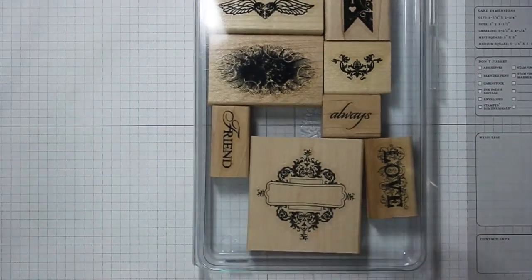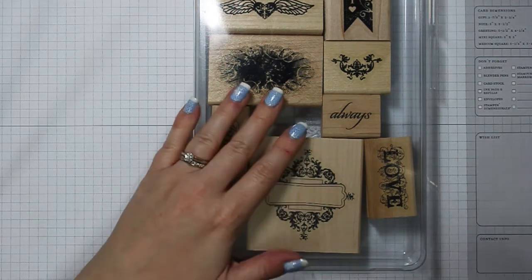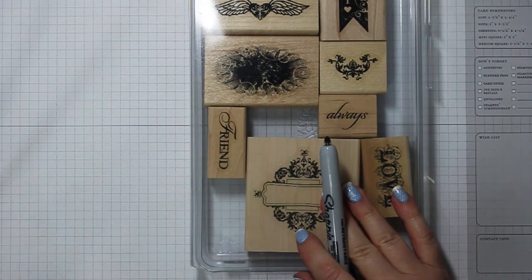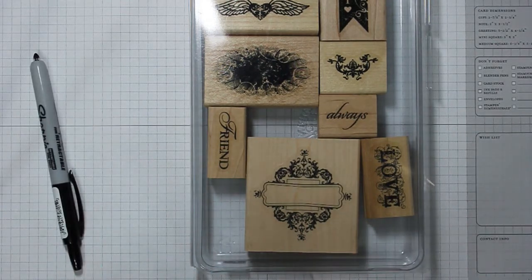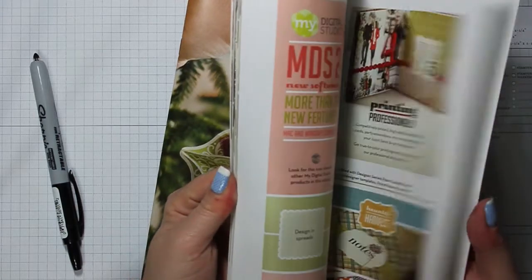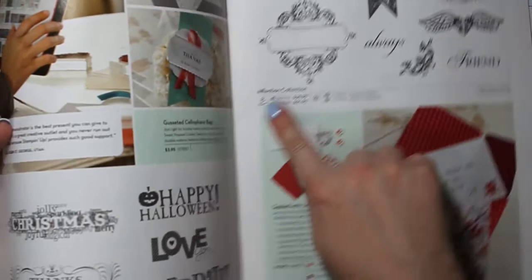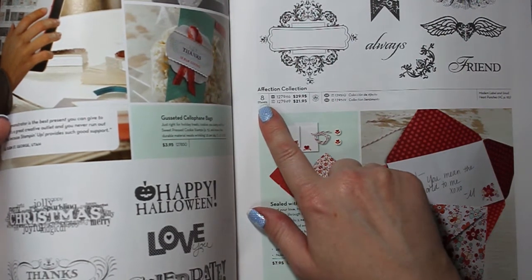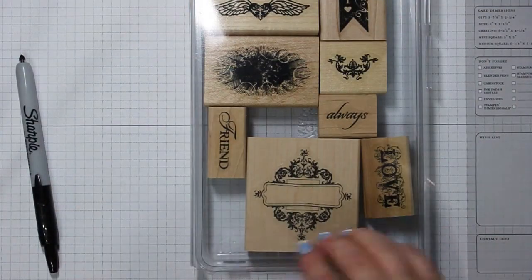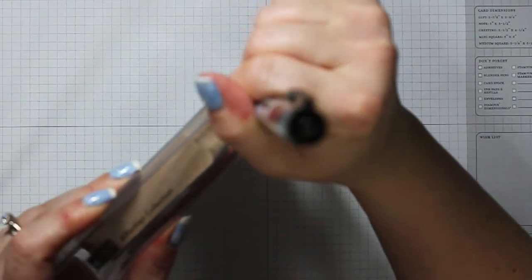So here's how I'm combating that — and if you do the clear mount stamps, you don't have to worry about it, it says it right there on the front. But before I put away my stamps, every time I put them away in my alphabetized order in my cases, this is the Holiday catalog, and you can look up your stamp set and count them right away. This one's supposed to have eight stamps, so I'm going to go ahead on the bottom or on the side and jot an eight on there with a Sharpie marker.